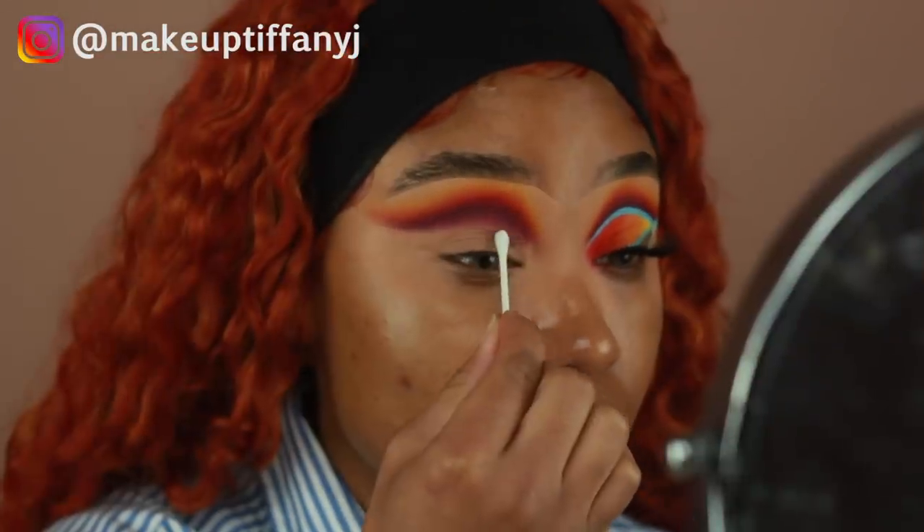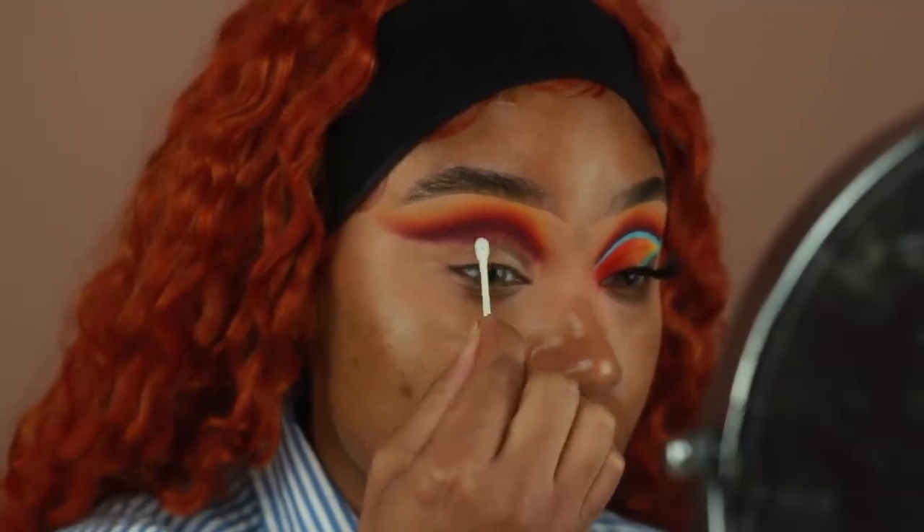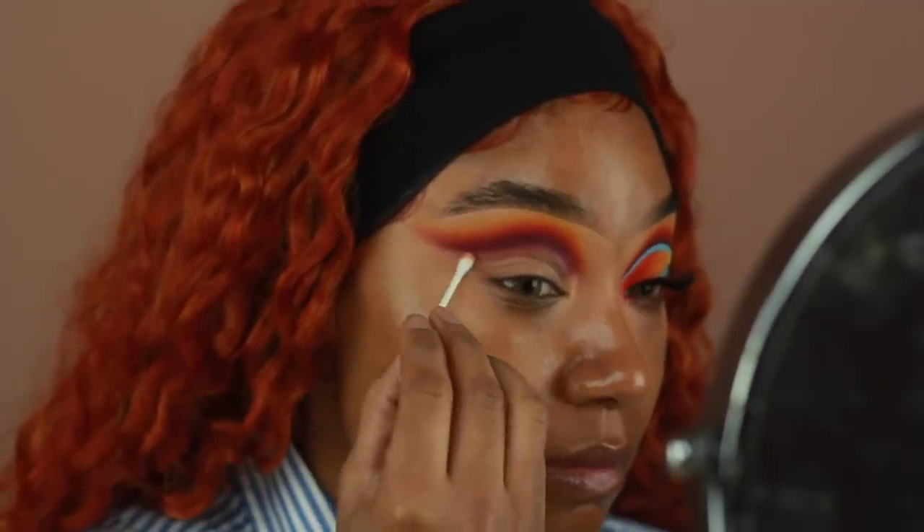Before I cut my crease, I'm going to use a little bit of eye makeup remover. This one is from Lancome. And with a small Q-tip, I'm going to go ahead and clean up my lid space so that way, when I cut my crease, the base that I use doesn't blend in with any other eyeshadows and change the color.